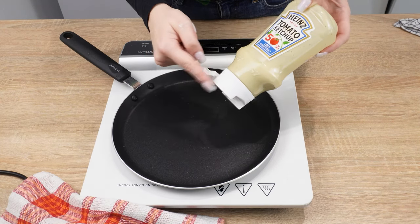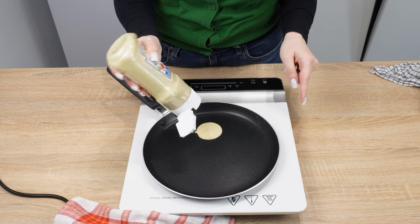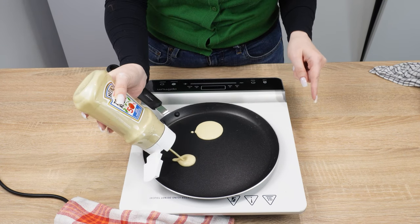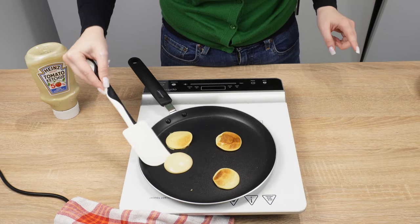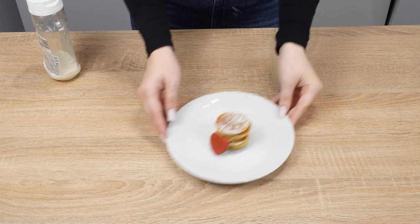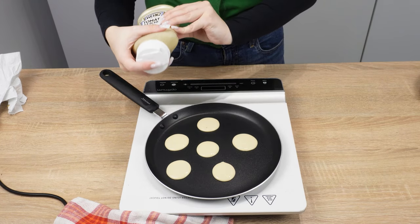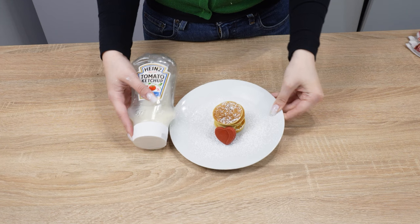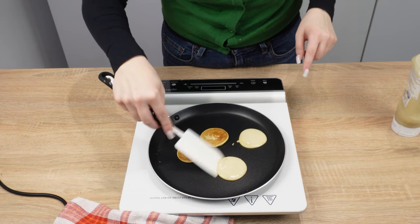Just squeeze the batter onto a heated pan. Without any mess, you can make perfect mini pancakes. My kids love them. If you don't use all the batter, just close the bottle and put it in the fridge. The kitchen stays clean. Making pancakes using a ketchup bottle is pure pleasure.